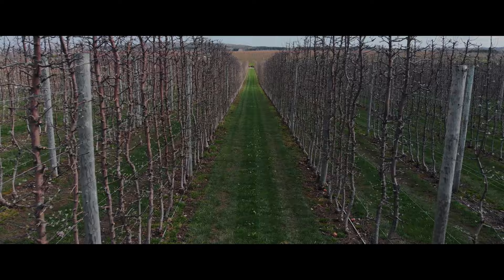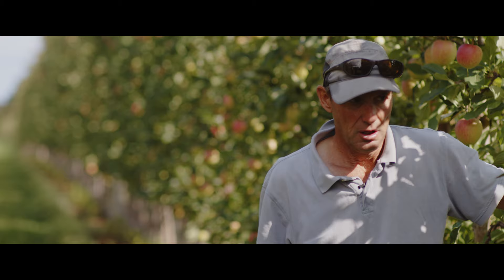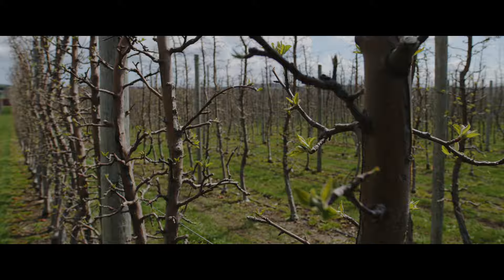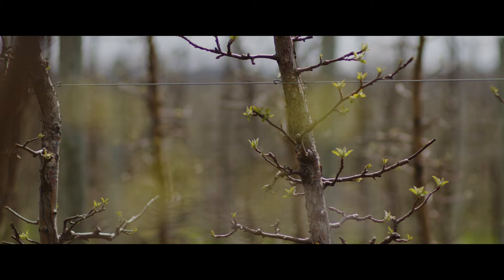Mostly in the winter time I'm just going through these orchards and taking out bigger, older wood that needs to come out that isn't fruitful. Then basically come spring we finish the top pruning, and then things start to look like they're going to start growing. Hopefully we see a little bit of green and that's our first hint that we've got some fruit buds showing.